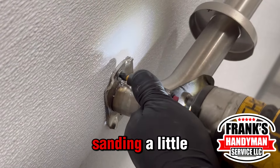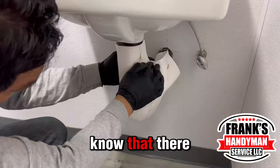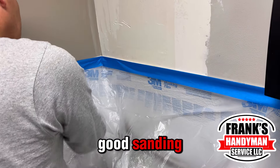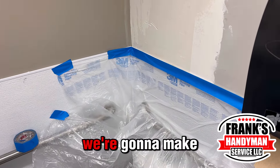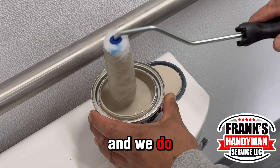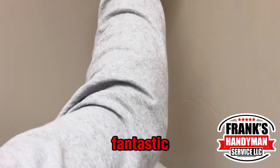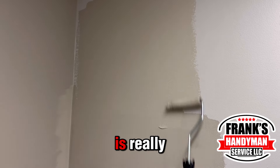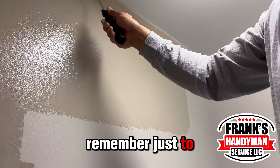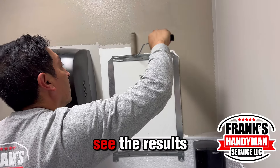Juanito starts sanding a little bit so we have the same finish on the wall — we don't want anyone to notice there was a hole there, so we make sure everything looks proper and nice. After a good sanding we start painting, making sure to paint all four walls so the color stays consistent. The painting looks fantastic — just a couple of coats since the paint is really good quality.